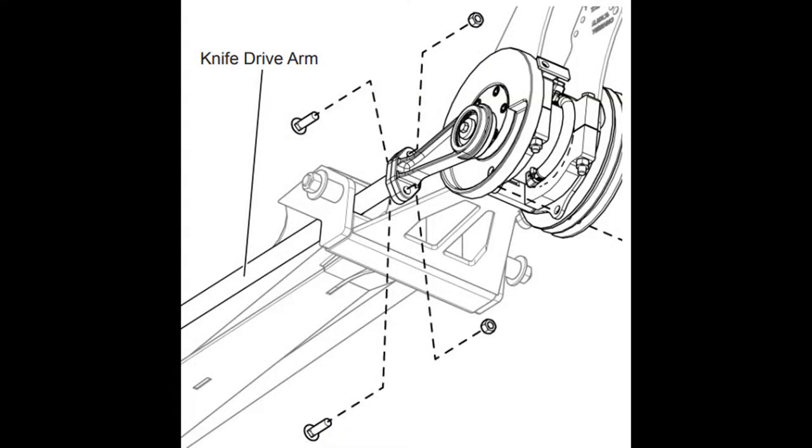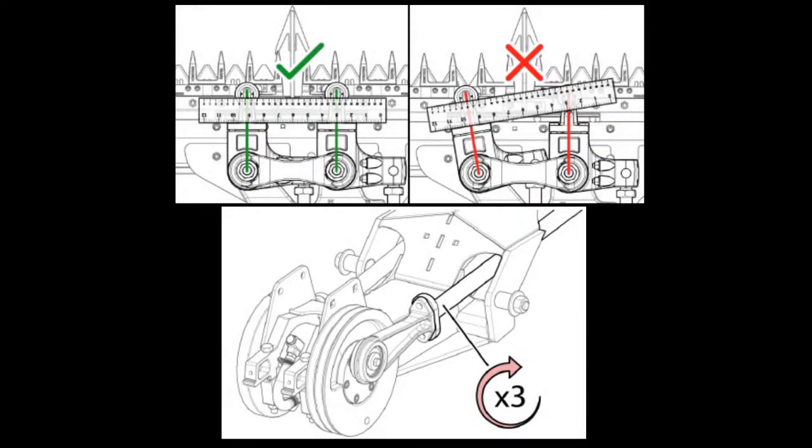Disconnect the two knife drive arms from each of the flywheels at the rear of the drive by removing the carriage bolts. Adjust the knife drive arm links until the bell cranks are aligned at the front of the drive. This can be checked with a straight edge.